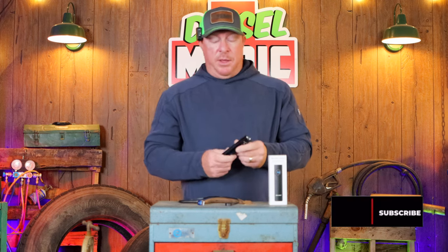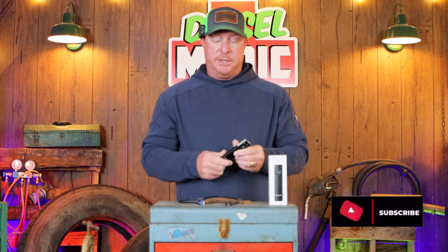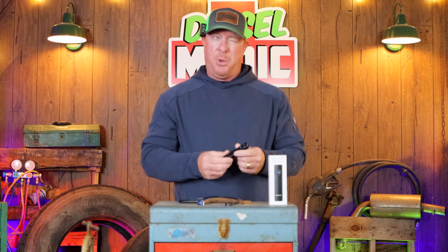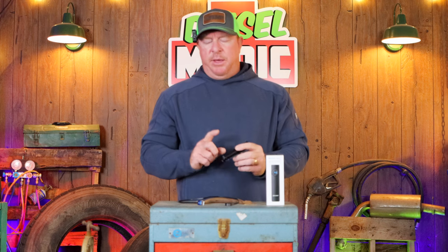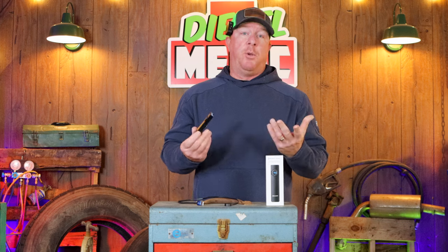After playing with the light, I do like the size and weight of it — it's less than four ounces. It has a 1500 milliamp LiPo battery inside, which is correct.